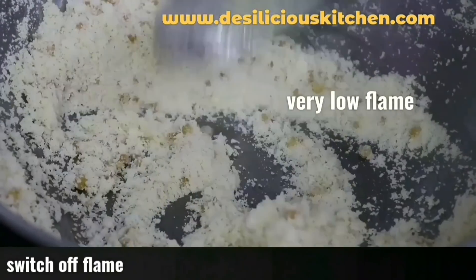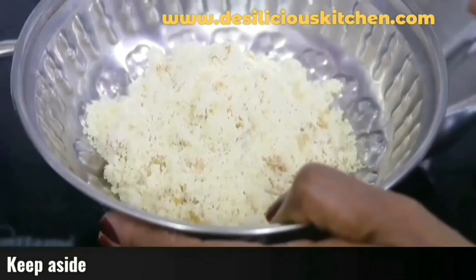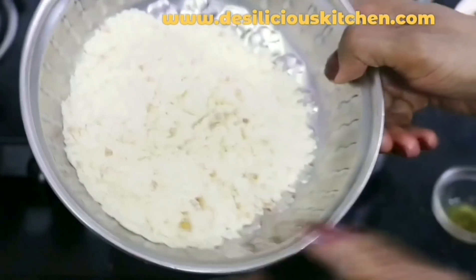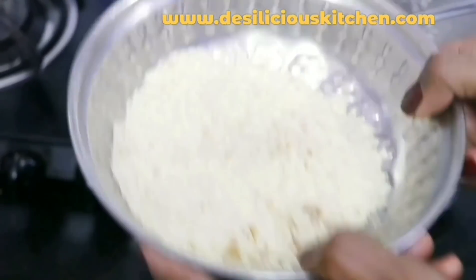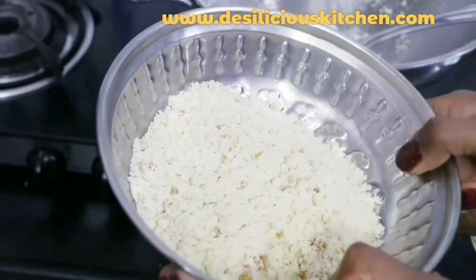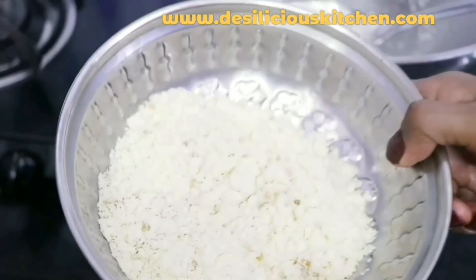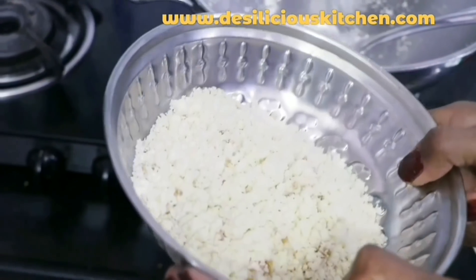We are switching off the flame now and transferring this mixture to a bowl. Here is an important tip: after this rava mixture cools down, you can store it in an airtight container at room temperature without refrigeration for at least 15 days. Use this rava mix whenever you want to make upma — you do not have to roast it again. After the tempering, just add this mix to boiling water. There is no need to buy ready-to-eat upma mix anymore.